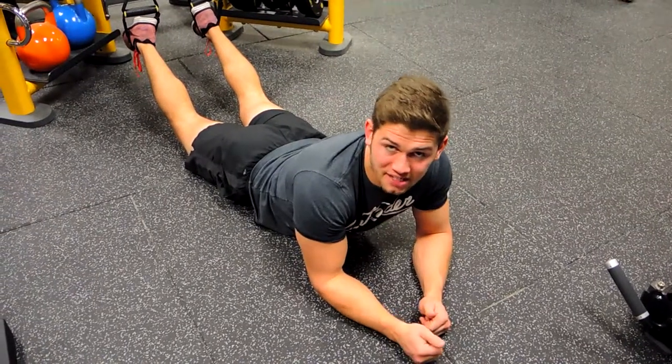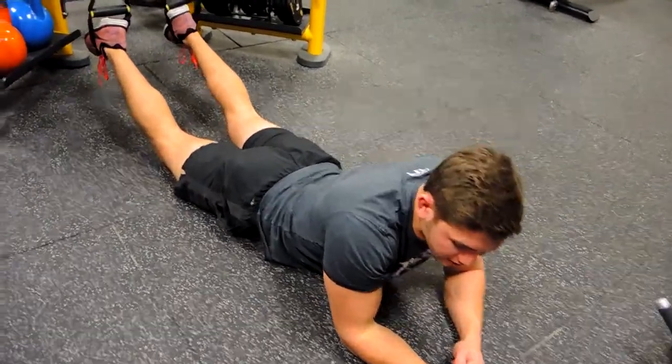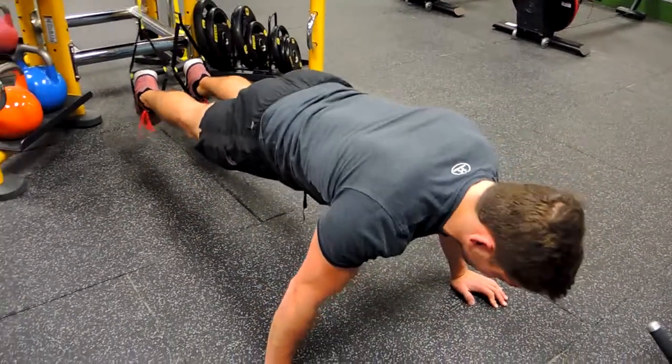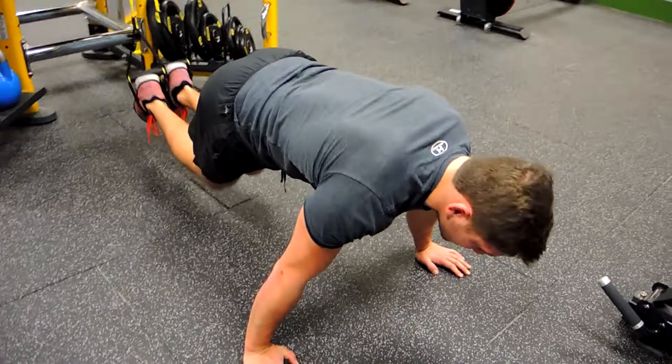These are the TRX knee tucks. Position your feet into the loops like this, then get into a press-up position — like a plank. Squeeze the glutes, keep nice and straight, and all you're doing is driving your knees to your chest.